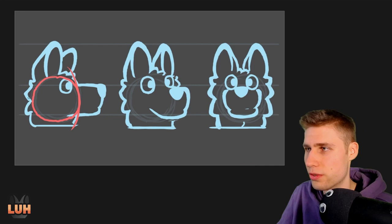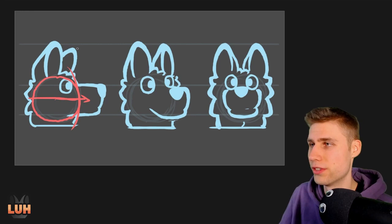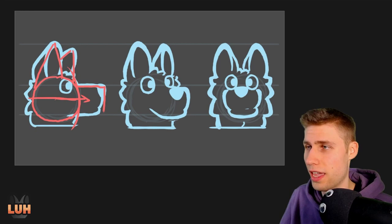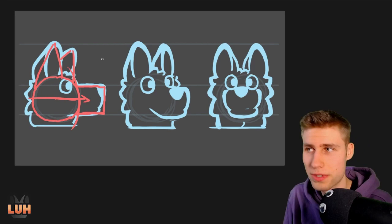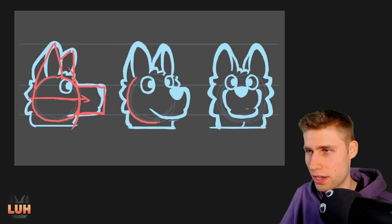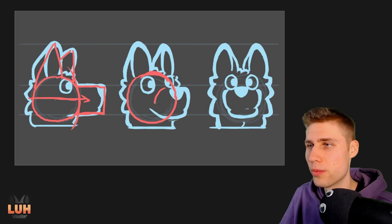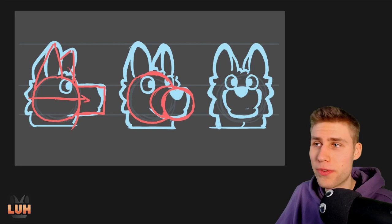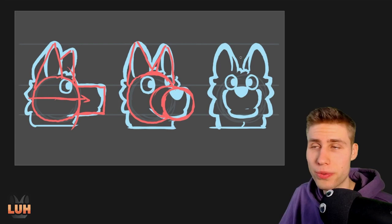Next you can add where he's looking. For the side view example, he looks just to the right. For the ears it's usually easy — just triangles — but we won't focus on that too much. For the muzzle, you want to add a rectangle. Thinking in 3D shapes, it would be like an orb for the head and then you add a cylinder to it. So that would be the very basic shape of the muzzle, and that makes it a lot easier already.